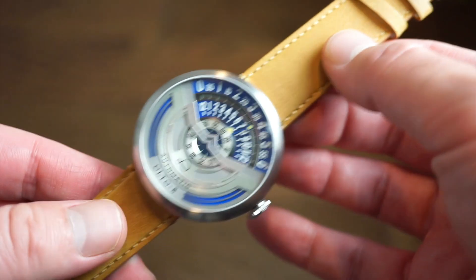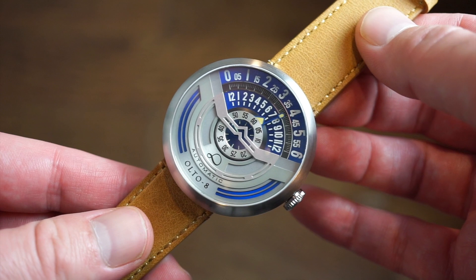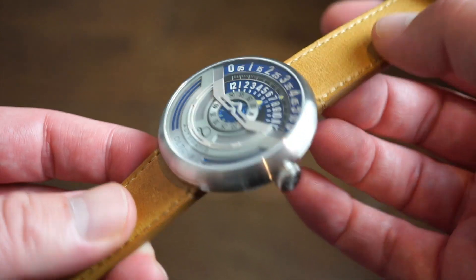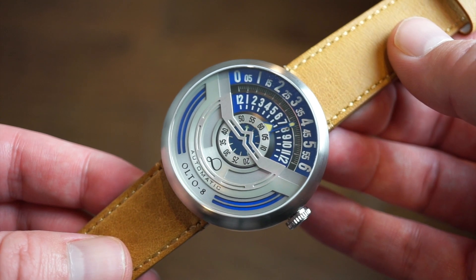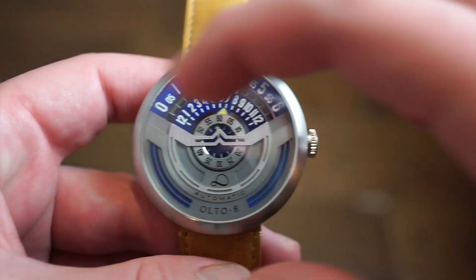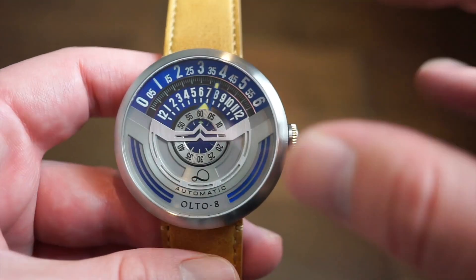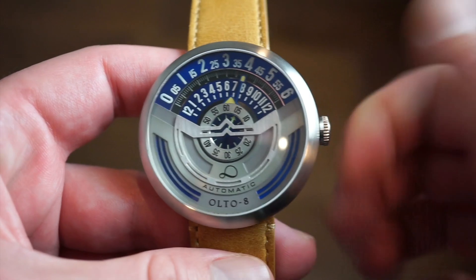Ulta 8 was founded in 2020. They produce a lot of interesting watches — they're very custom and they make custom movements as well. Their watches are always very different, utilizing a lot of different dials and different ways of telling time. As you can see, you get a kind of scale here of the hours and the minutes posted at the 12 o'clock position, so you can read the time this way, which is actually pretty cool.